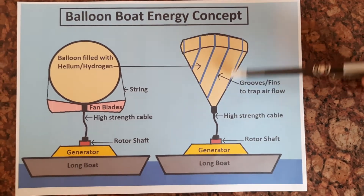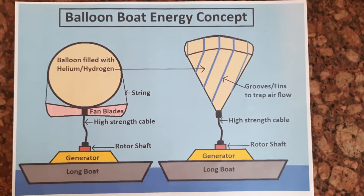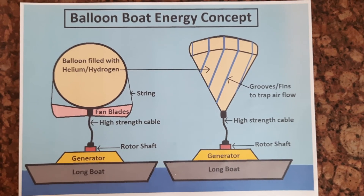So it will rotate and generate energy. Thanks for watching this video — if you like it then please like, share, and subscribe to my channel. Thanks.